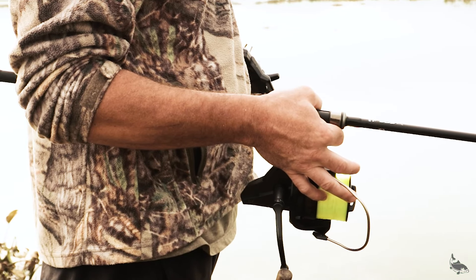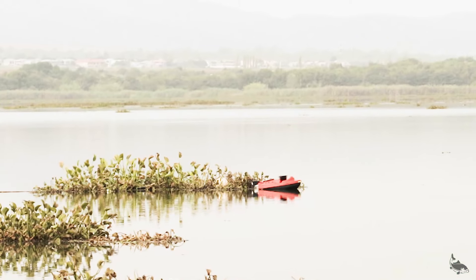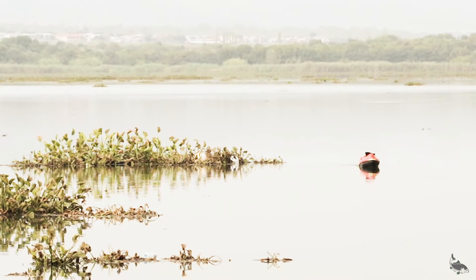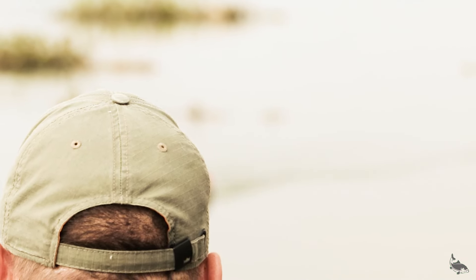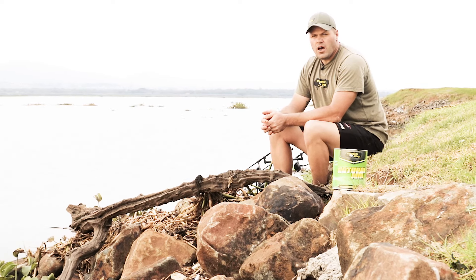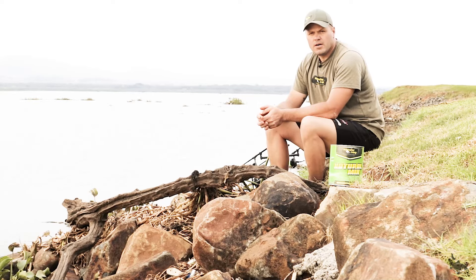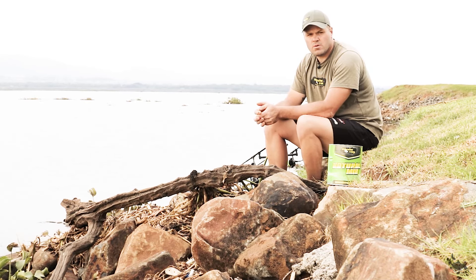Hi guys, you're joining me Zane here at Artis. We're going to start off the day fishing in the open waters. We've got challenges here with the hyacinths depending on the wind. As soon as the hyacinths are flowing in our direction, we'll change over to the marina. The strategy today is a natural mix — we're going to introduce some boilies into the mix, but as soon as the bream start picking up our bait, we'll put less boilies in. Let's see what holds today.